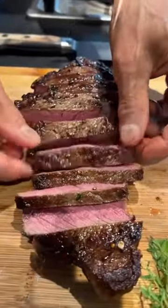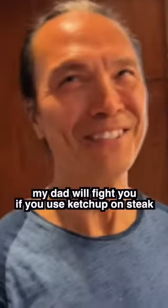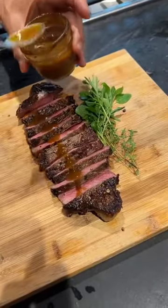You know what sauce I'm going to use with this? My secret sauce. Open the cap — do a little. No, I can't do that. This is my secret. Just drizzle a little bit — thank goodness.